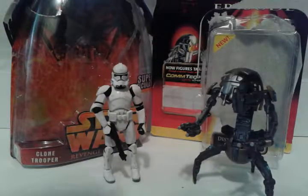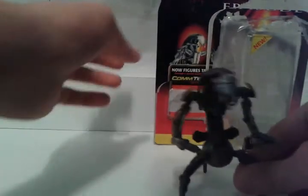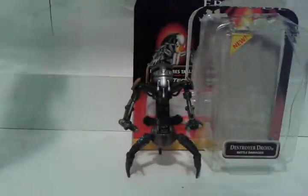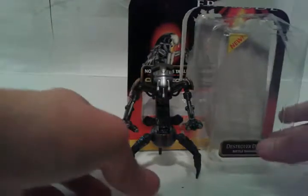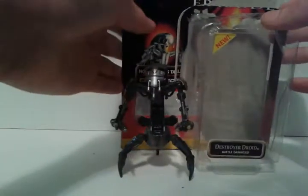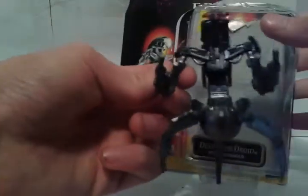We've got the Droideka to go first, and here it is - let's put it right next to its packaging. It comes with something else, but I'll explain that later. Here's the packaging, it's a little floppy, it's just glued on. Moving the Droideka out of the way - as you see on the packaging, it's got a good display where the Droideka would be sitting in the packaging.